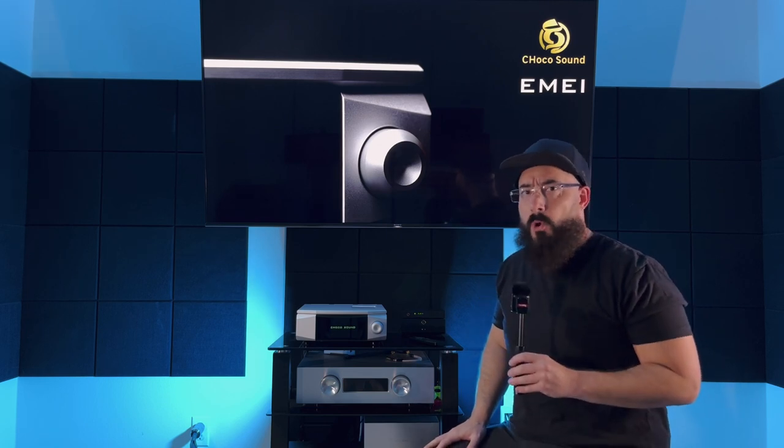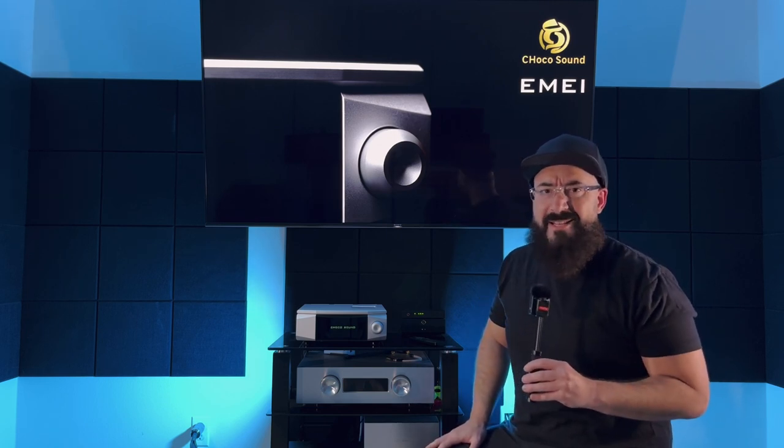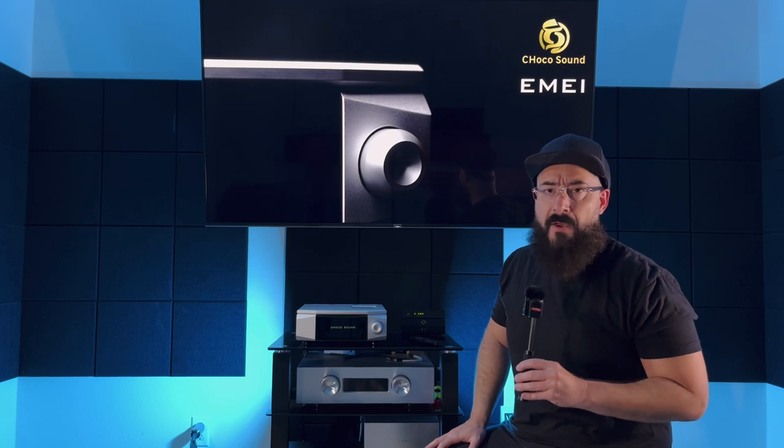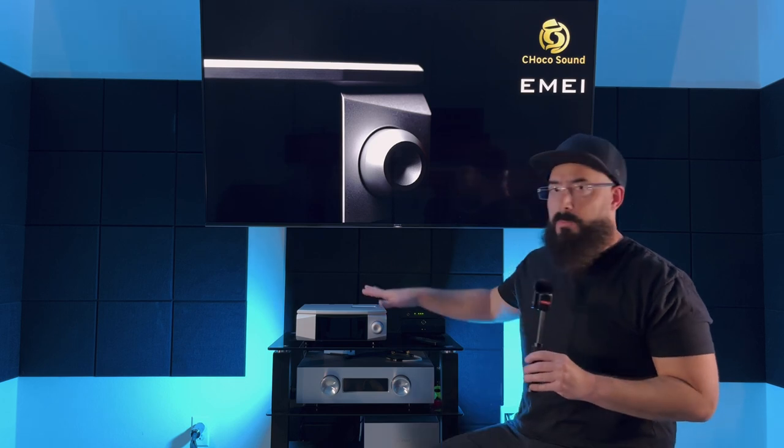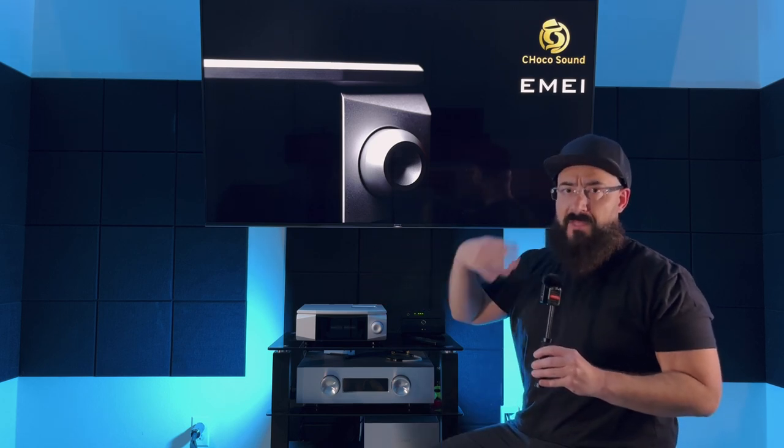That was a pretty bold statement — best amplifier you can buy for under two thousand dollars if sound quality is your top concern. Am I exaggerating, am I overhyping this? No, I'm not.